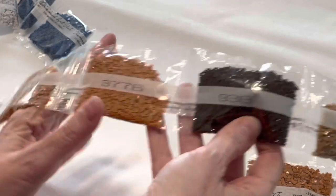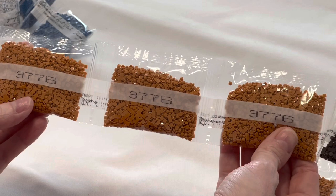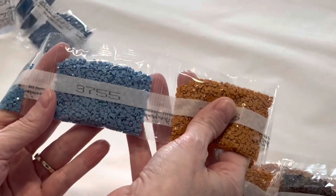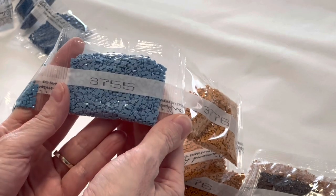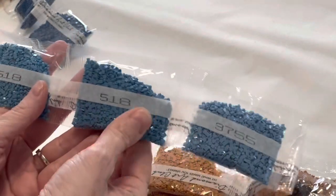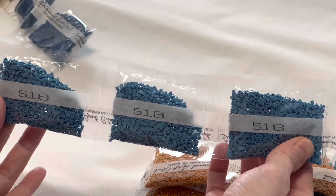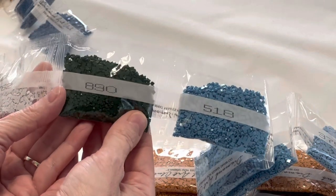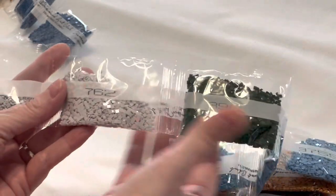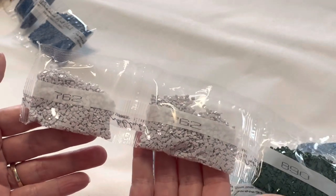Color 938, a brown — three bags of 3776. We got a bag of 3755. These drills have very flat backs, not a dimple on them. Color 518 — three bags of that beautiful blue, likely going in the mountains or the sky. Color 890, a dark dark green. Color 762 — two bags of a very, very light gray. That's your first tray.